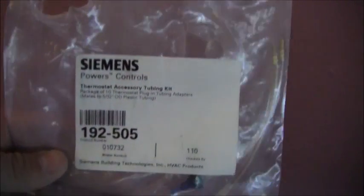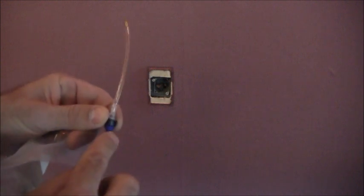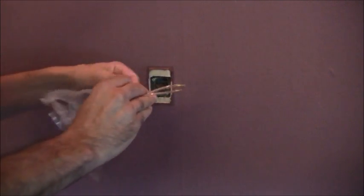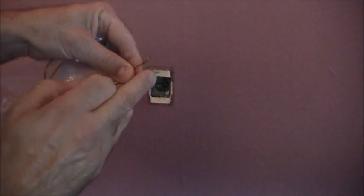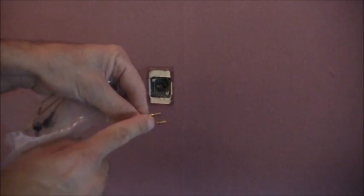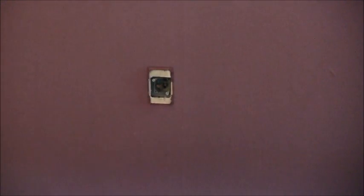What I've got is this package here — Siemens 192-505. Inside the package comes five of these, and basically this is for the supply and branch circuit for this area. I don't need quite so much length. They terminate it most commonly into a five-sixteenths or five-thirty-seconds tubing. But mine is a little different — the way they did this building, they terminated it in copper. Let me show you how I need to address this issue.